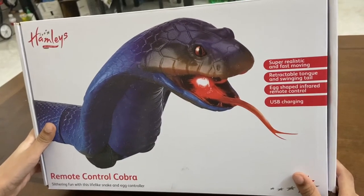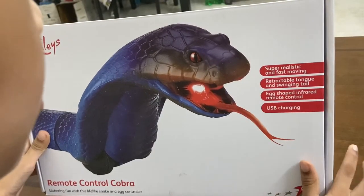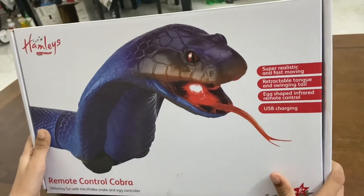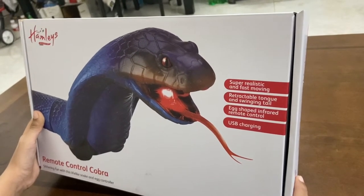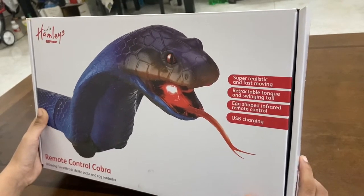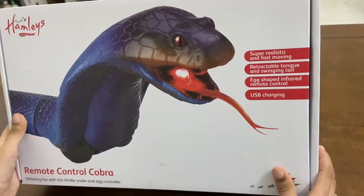See a snake rampage in there — looks so beautiful. You can see blood here. They've done a great job — really super realistic, fast-moving, retractable tongue and swinging tail. X-shape infrared remote control. USB charging. The designs are very awesome, guys.